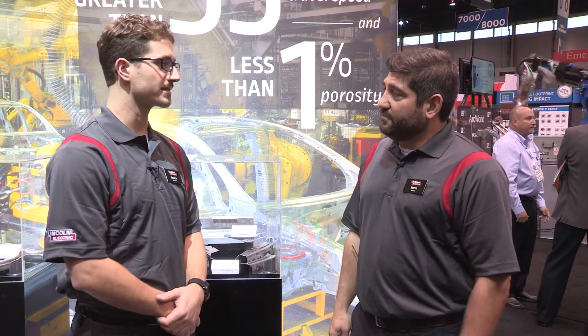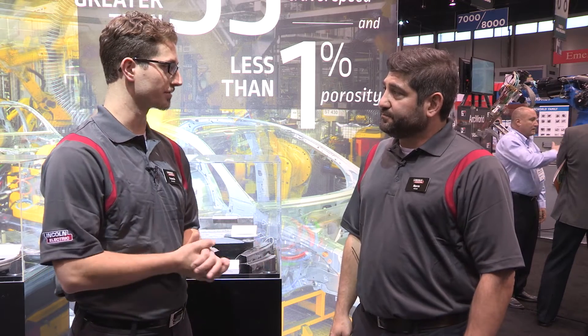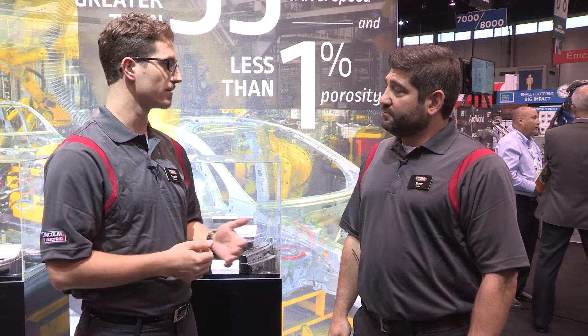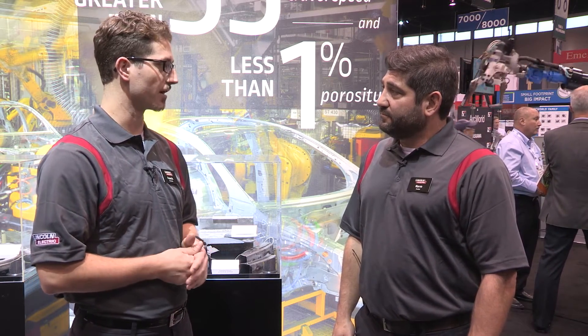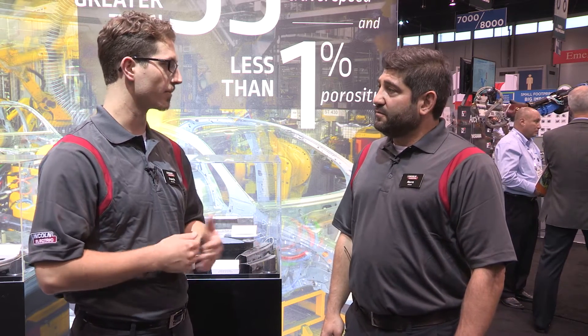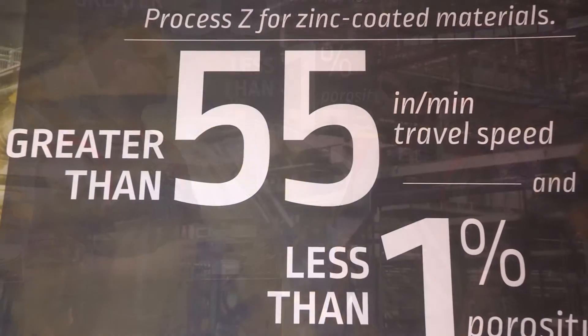It's a good question. Process Z is kind of an all-encompassing solution — it's really a suite of solutions. Using Metal Shield Z, our metal cord wire, it can be implemented in any number of ways on any number of equipment setups to solve the issues of welding galvanized for automotive components. So no matter the part, no matter the component, we have a solution.